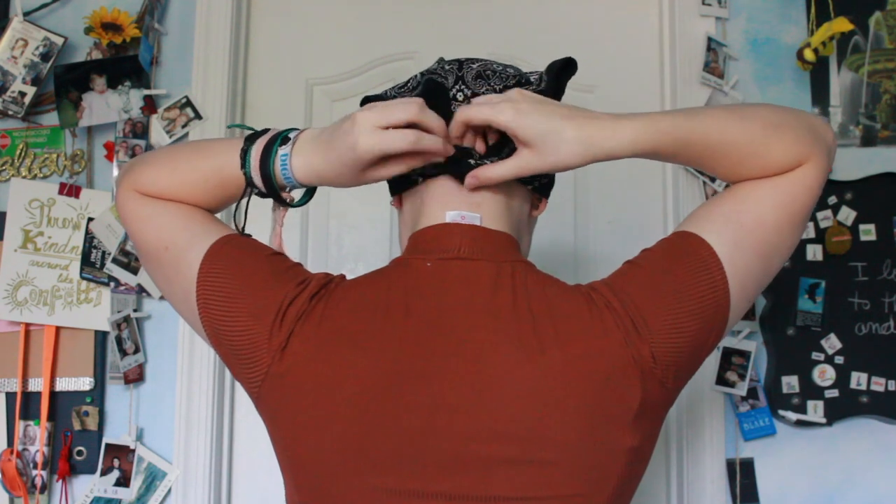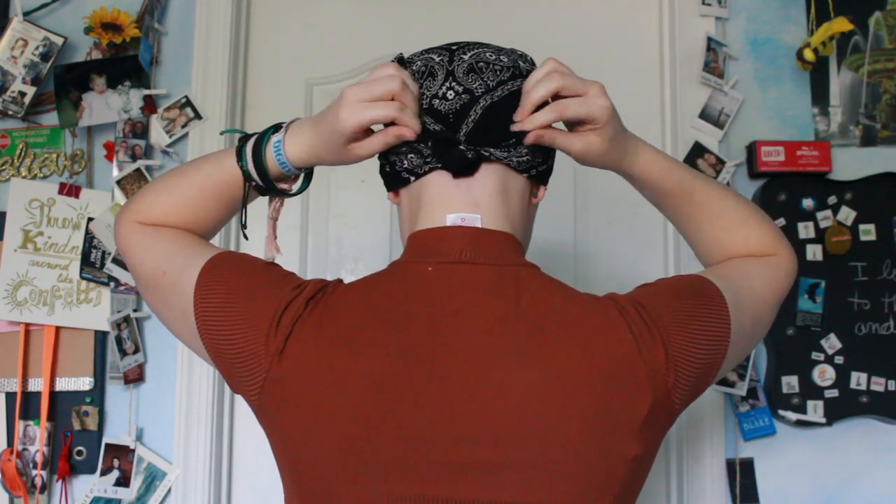Tuck in the little extra pieces from the knot, then take the big flap and tuck that in as well. Same with the sides — just curl them in so that everything is covered and the head is not exposed. And here I am just imitating a pirate, so you don't also look like one.